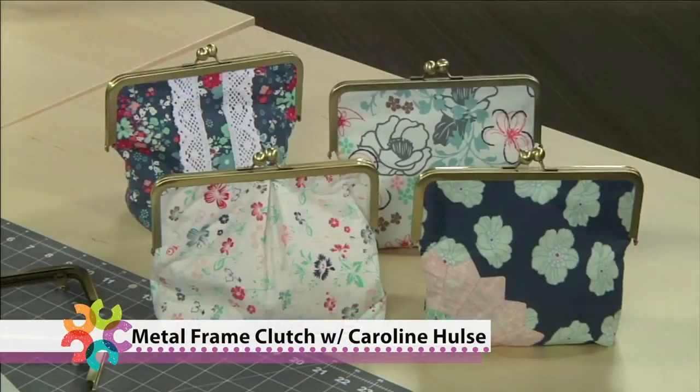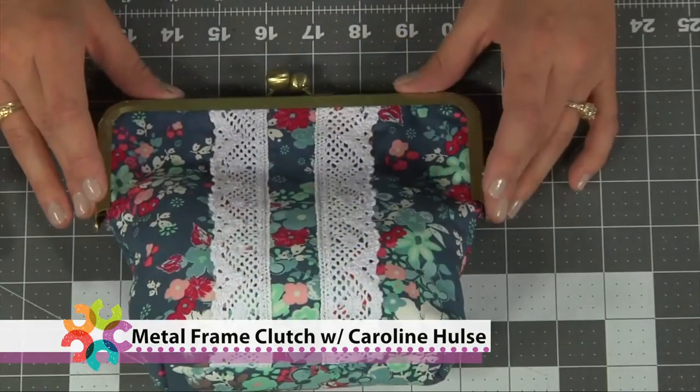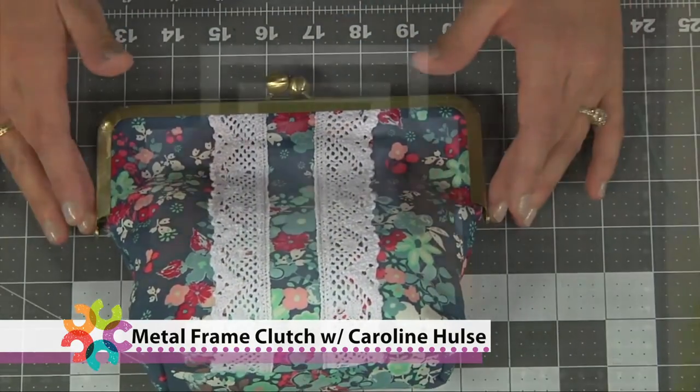Have you ever wondered how those cute purses with metal frames are made? Today I'm going to show you the easy steps to create your own. We'll also discuss different embellishment ideas and how to take any size metal frame and create your own pattern.